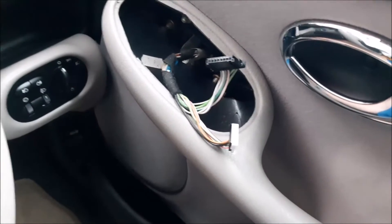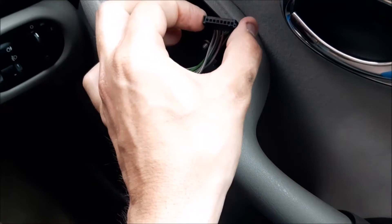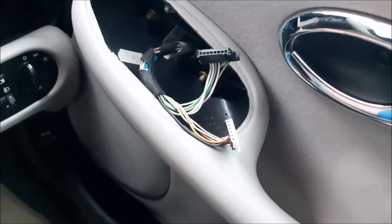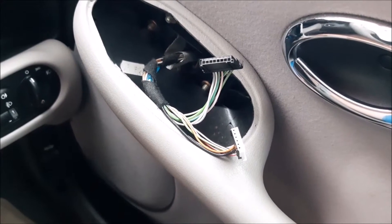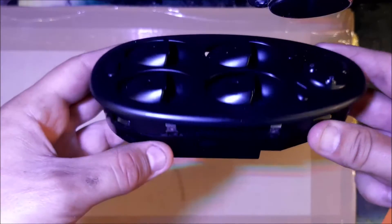I'm going to unplug those two plugs — as you can see one's white and one's black, so hopefully you shouldn't get them in the wrong place. The white one just pulls out, and the black one's got two little clips on the side. You can either squeeze them or, as I did, use the plastic trim tool and just push it in and tease it out. Now it's time to take it into the workshop.